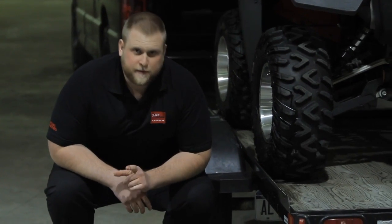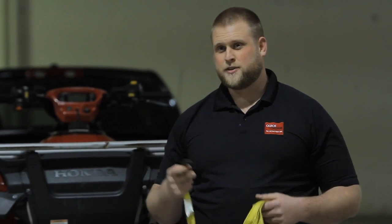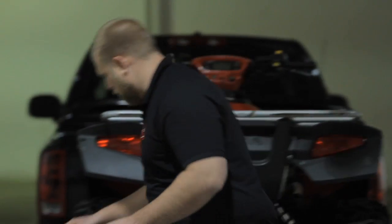Today I'm going to show you guys how to use a traditional tie-down to tie down a quad. First, you've got to find your tie-down. Alright, so now you've got your tie-down out. First thing you've got to do is hook it down to a proper anchor point.